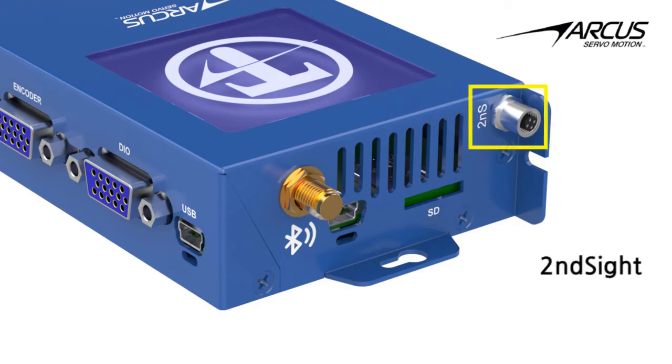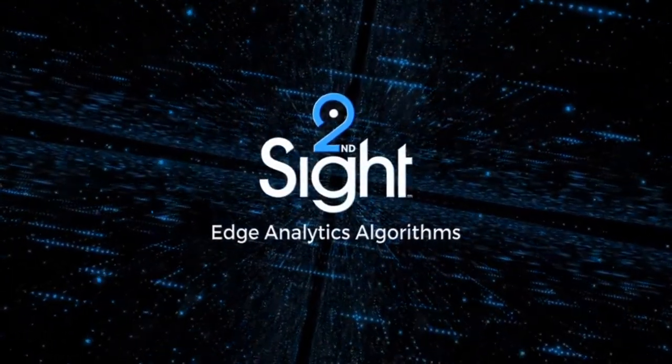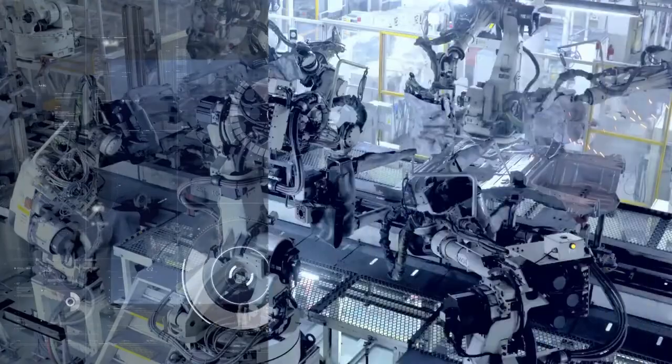The dedicated second-site communication port is used for sharing the motion edge analytics data with the host or to the cloud. The Titan SVX 5.0 comes with the second-site motion analytics algorithm, ready to be enabled to monitor, predict, and prevent future potential failures.